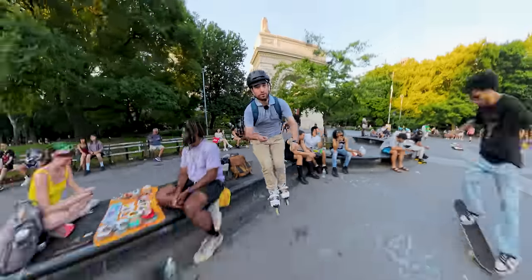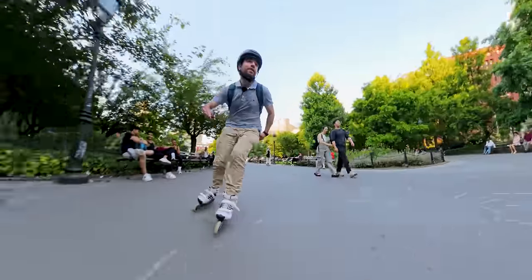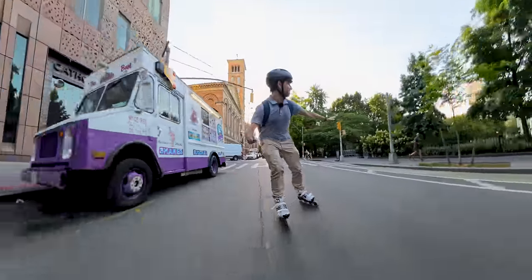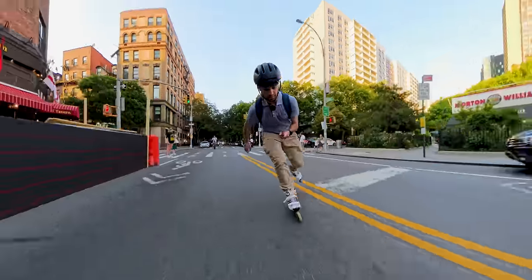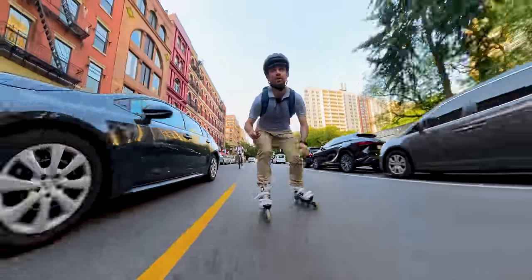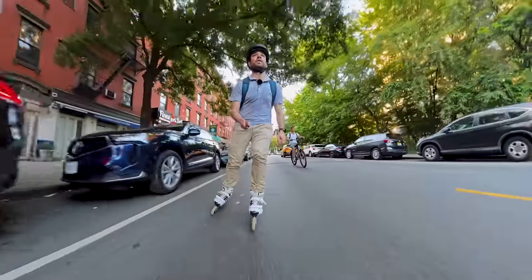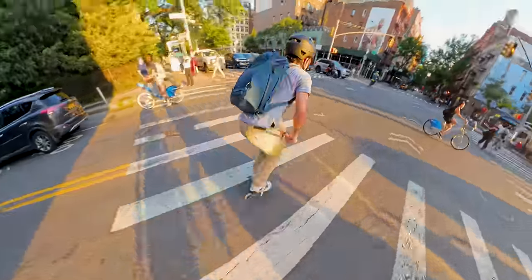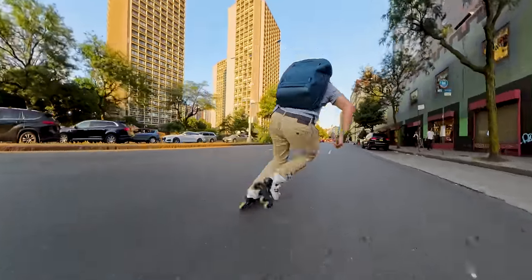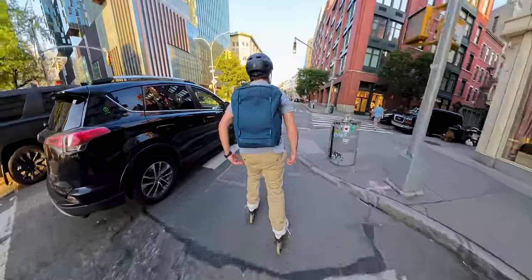Skateboarders here. Sorry bud. Thank you. What are you doing, bud? We are now on Houston. I need a break.